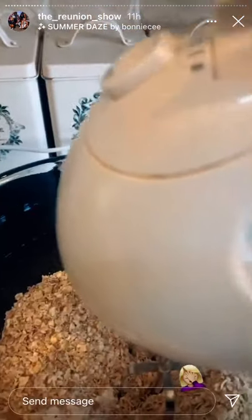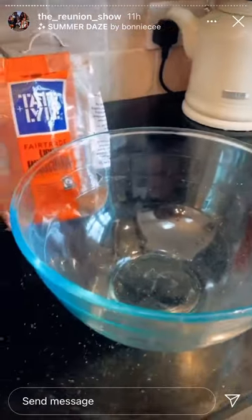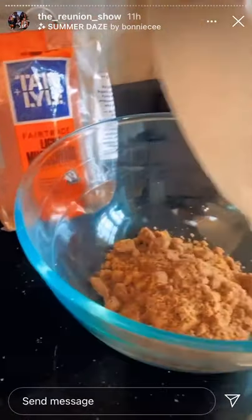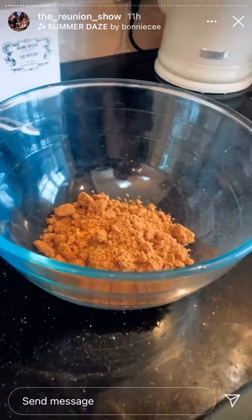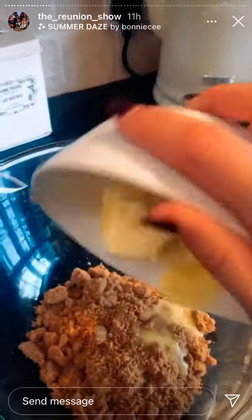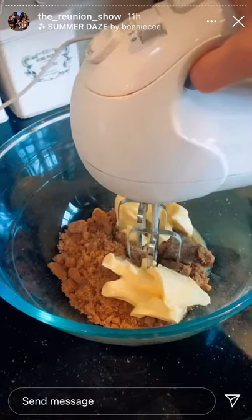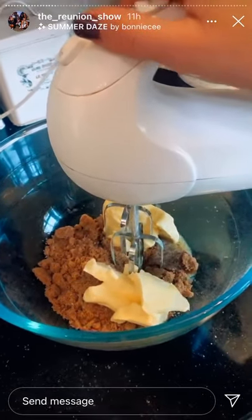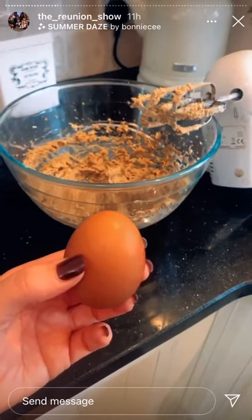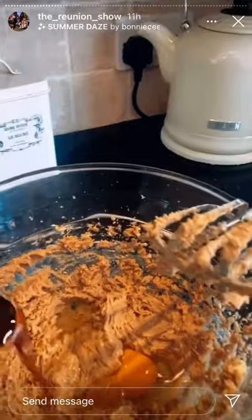I forgot to turn the plug on! Then in a separate bowl we've got 160 grams of light brown sugar. We add 113 grams — very precise again — of unsalted butter. Then we mix, and I did put the plug on this time! Then we add one egg and one teaspoon of vanilla extract.